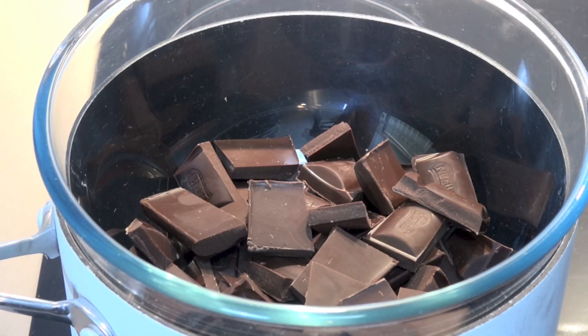First, we're going to start by making our chocolate ganache, which is basically a thick, rich chocolate frosting that's going to go on the outside of our cake. We've got 400 grams of semi-sweet dark chocolate, which I've placed into a heat-proof glass bowl suspended over a pot of barely simmering water, making sure that the bowl and the water don't come into direct contact — otherwise the chocolate will burn. You can also use milk chocolate if you want, but I think the semi-sweet dark chocolate really makes this absolutely over the top.